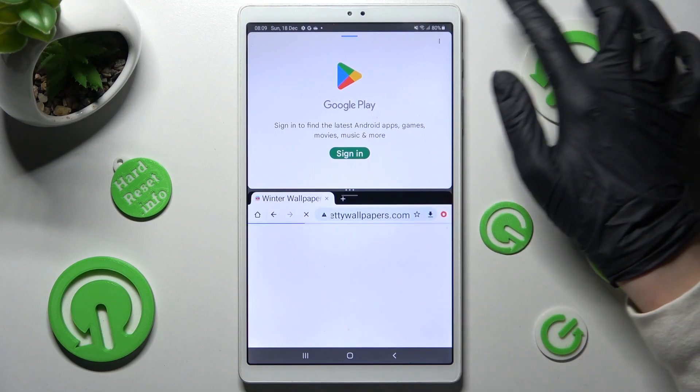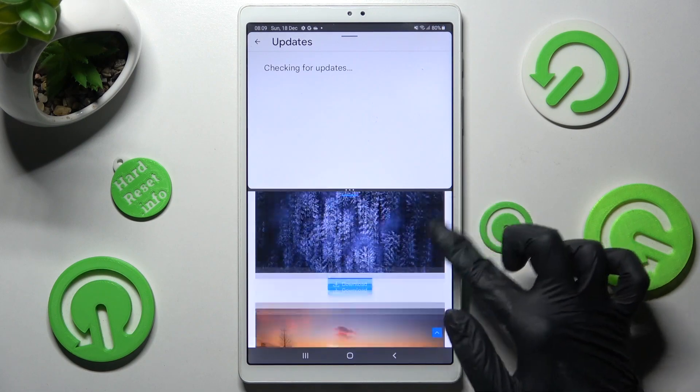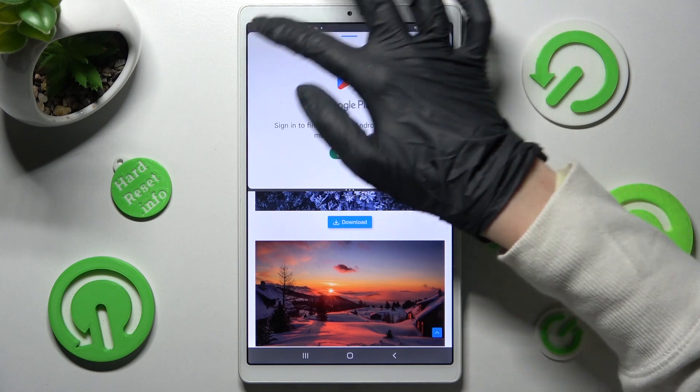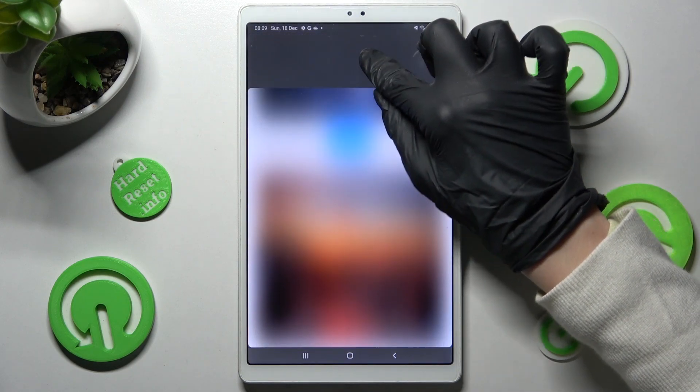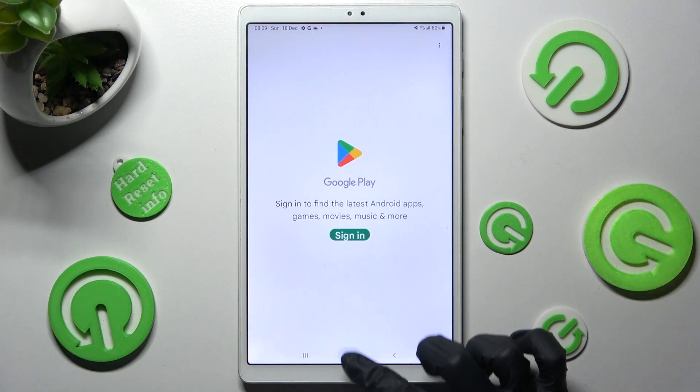Now, as you can see, I can use both at the same time. If you wish to go back from this mode, you can always do that by dragging the first app upwards or downwards and selecting the home button.